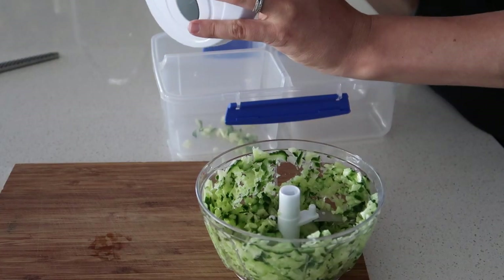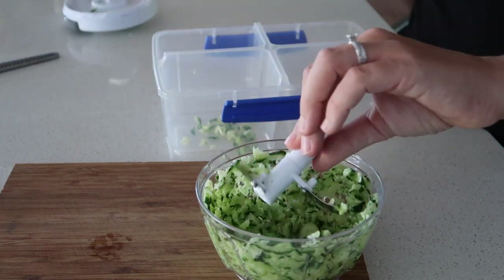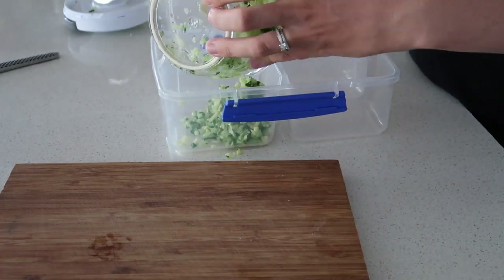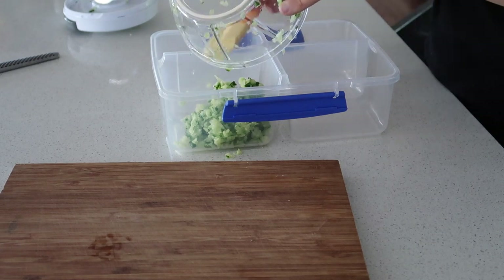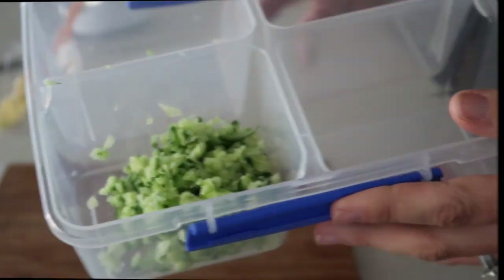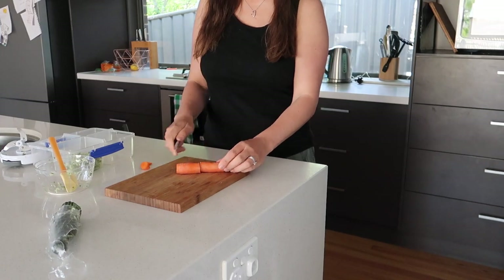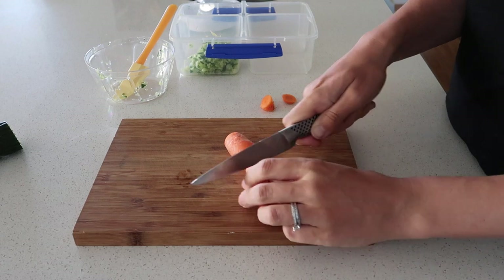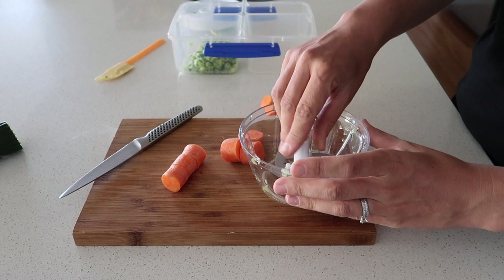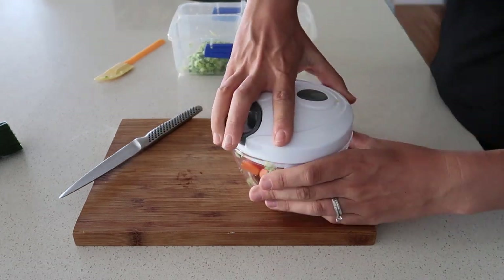I popped it into this storage container and was super careful to make sure I didn't cut my finger again. The next one I'm going to be doing is carrot — I just cut the ends of the carrot, then cut it in half, and then each piece I cut into three. I wanted to keep it quite big to see how it went, and I just put it into the chopper, put the lid on, and then gave it a really good pull.